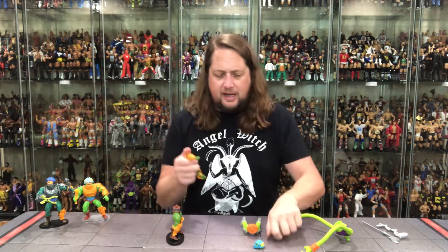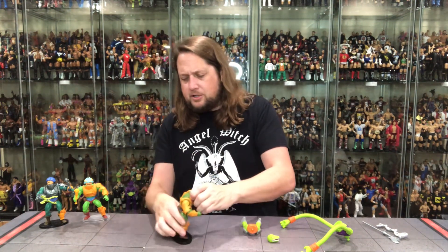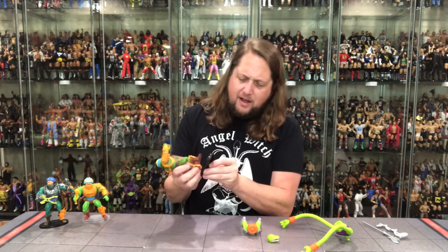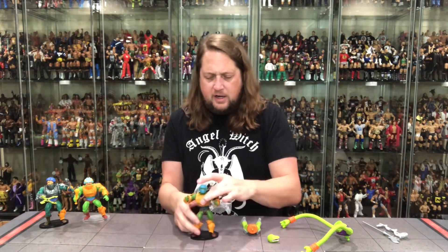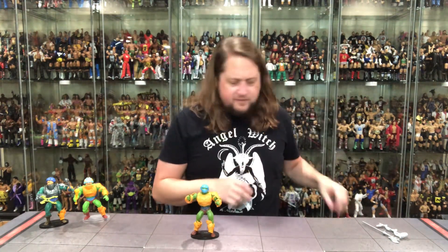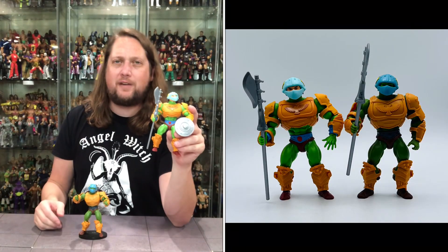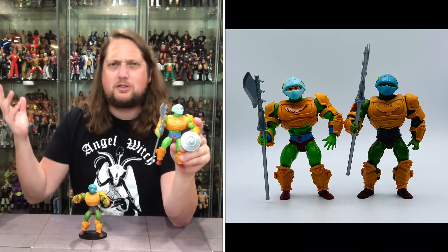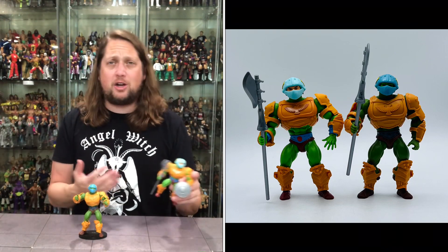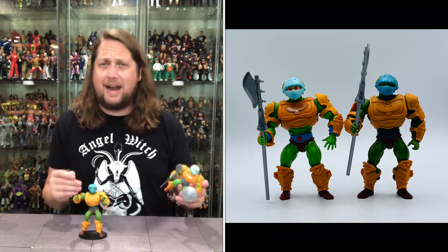Pulling the waist back off, popping everything back together. He was a fan channel exclusive and if you remember back — it might have been two years ago — he was showing up at Big Lots like crazy. Of course, not showing up at my Big Lots. I have the worst Big Lots in the United States.